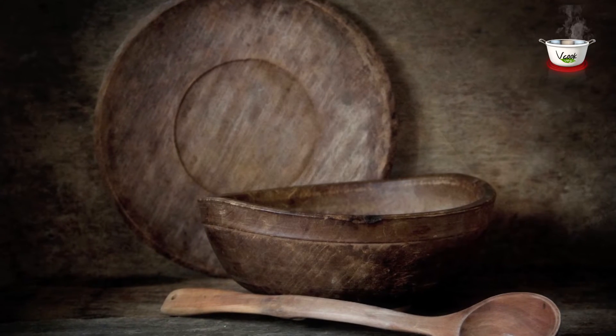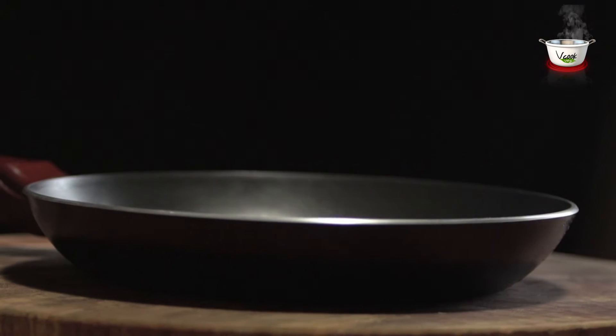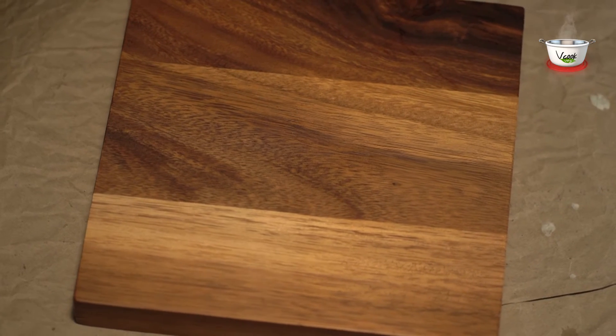Salt and black pepper to taste. Here is the list of utensils needed: a medium-sized bowl, a plate, a non-stick pan, a spatula, and a serving platter.